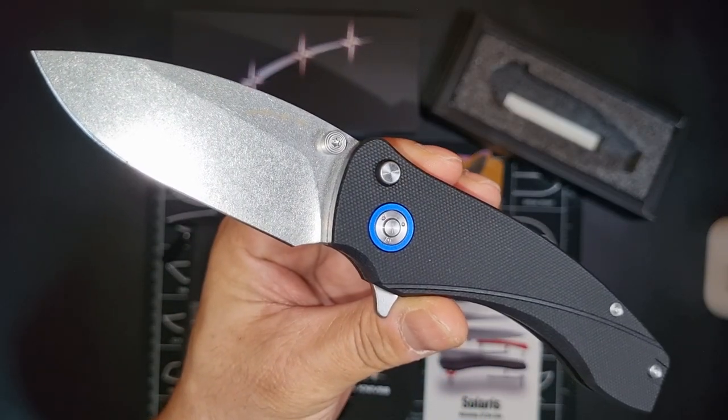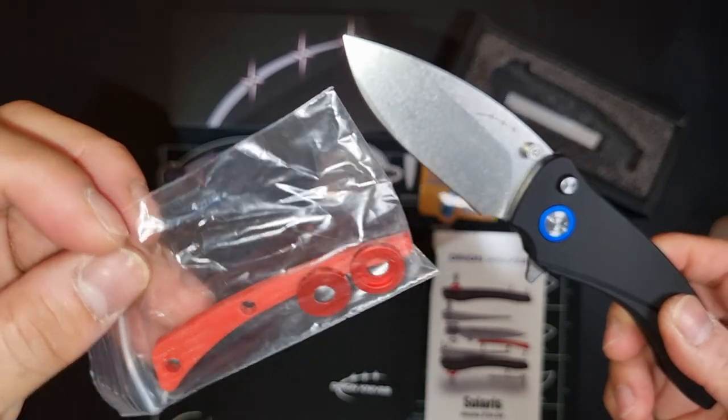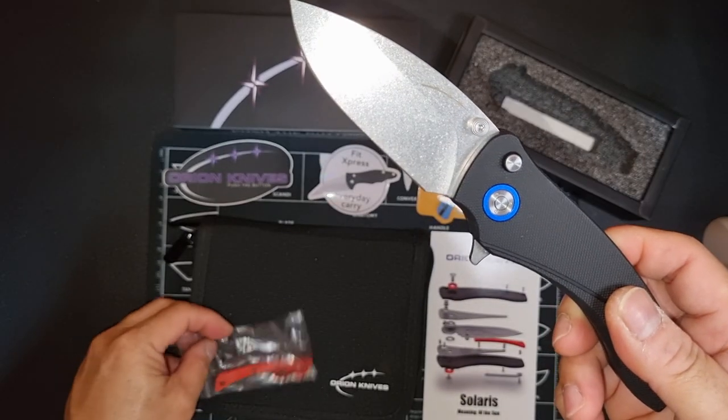You can also buy different color accents. You can interchange it into red or orange.